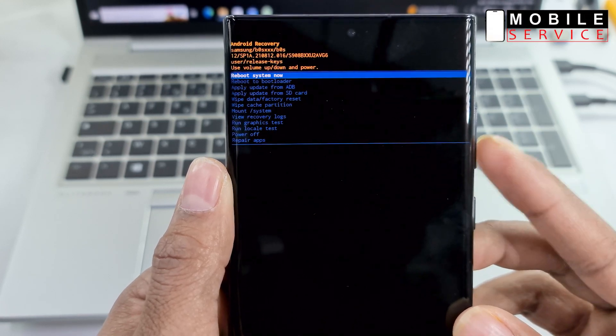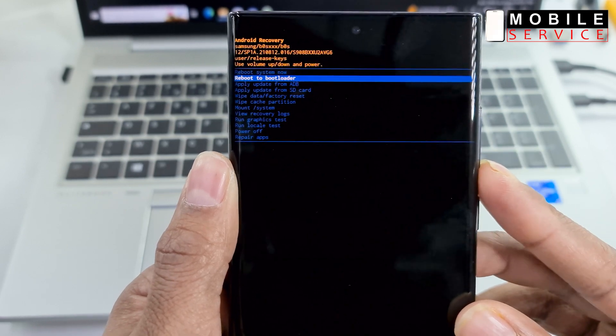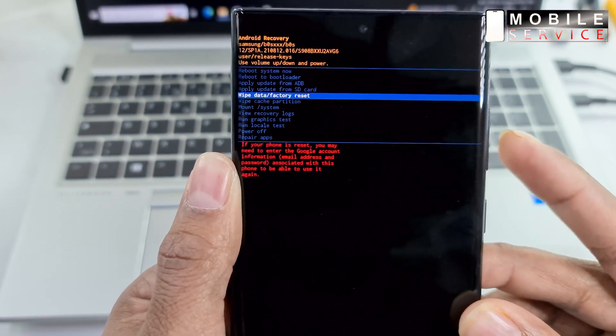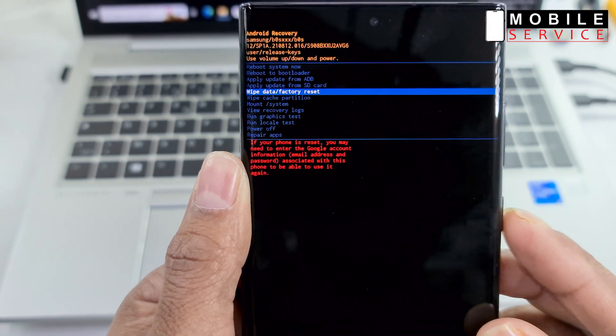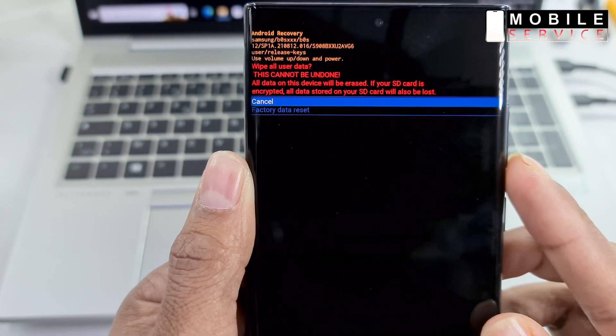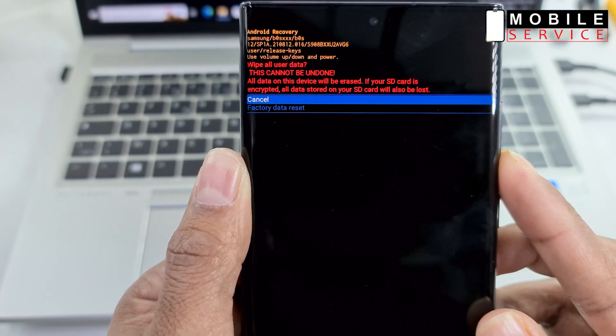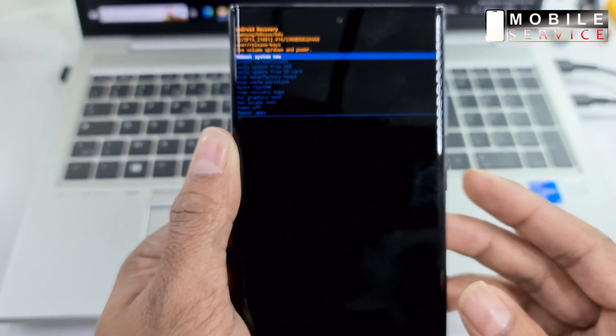Press the volume down button and select wipe data factory reset. Press the power button to confirm. Press again the volume down button and select factory data reset, then press the power button again to confirm.